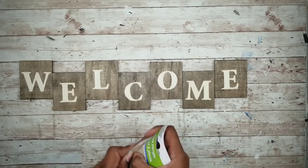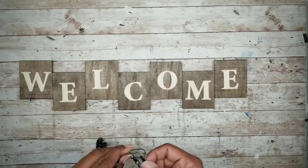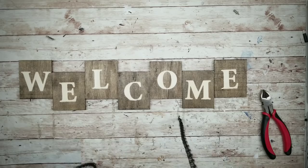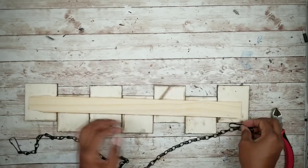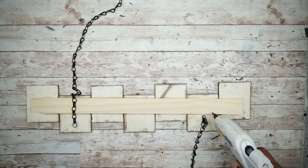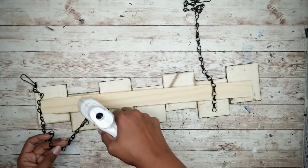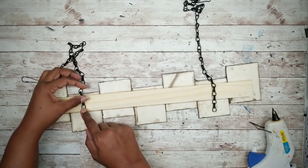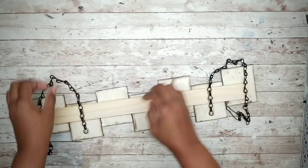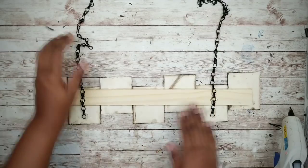Now we're going to work on attaching the chain to our piece. I'll start by separating the three chains by removing that center hook with a pair of pliers. Flip your piece over and lay the end of the chain on the back of the second square and the sixth square. Apply a generous line of hot glue on the back of those pieces and lay the chain flat on top of it. You'll notice the sign slightly leans forward, so apply a bit more hot glue to the back and make sure you get that top edge of the chain to lay flat and be glued into place.